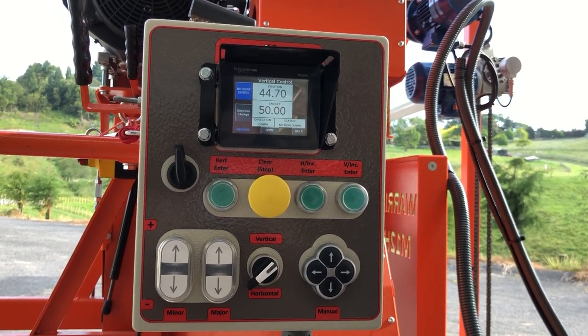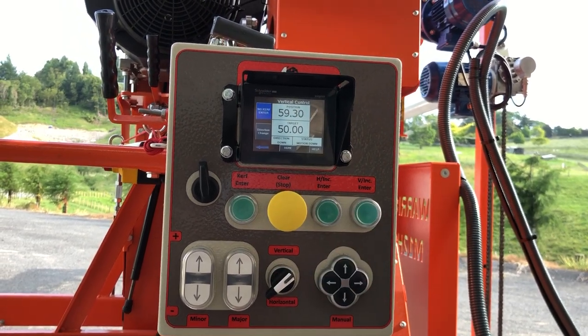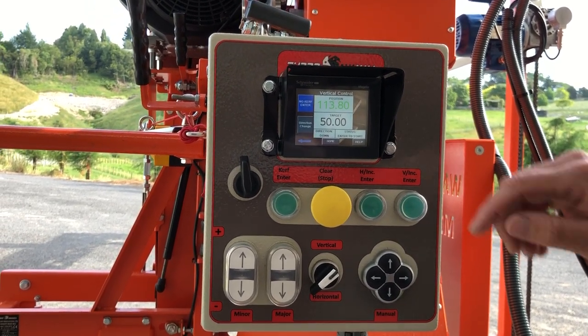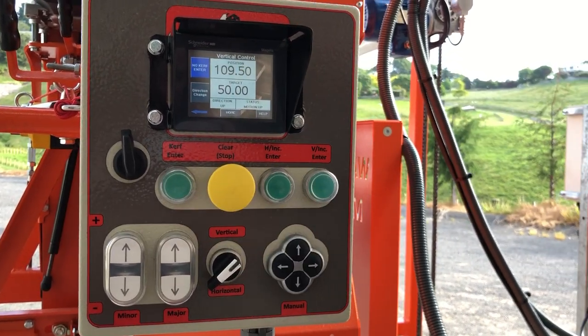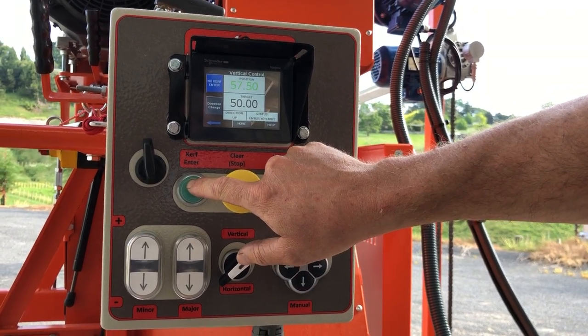Curve enter will take it down to 50 millimeters including the curve. If you want to do it again, press again and it'll recreate the same scenario. If you want to go the opposite direction, switch to up, press curve enter, and it'll go up exactly as it did before but in the opposite direction.